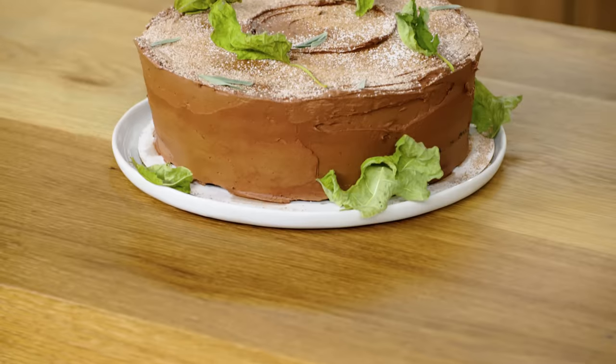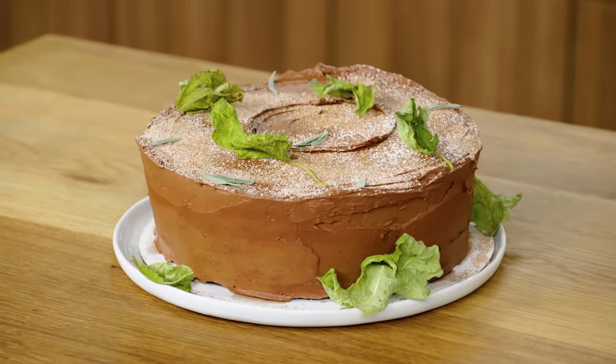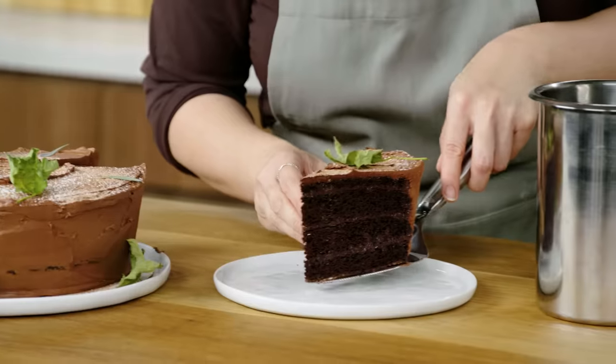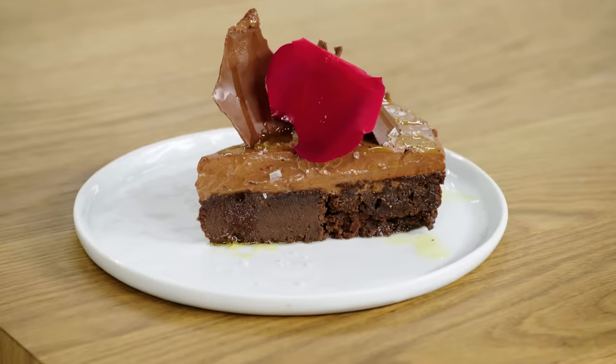And this is my four-layer brown butter chocolate frosted cake with salty cocoa glaze. I really hope Emily likes it and I can't wait to see what she does with my recipe. And this is my take on Chef Natasha's chocolate cake — I hope she likes it.